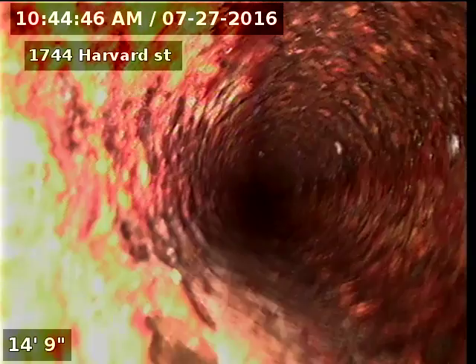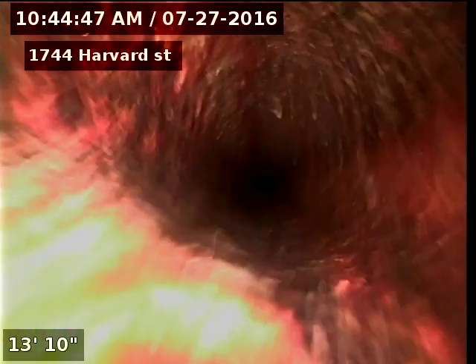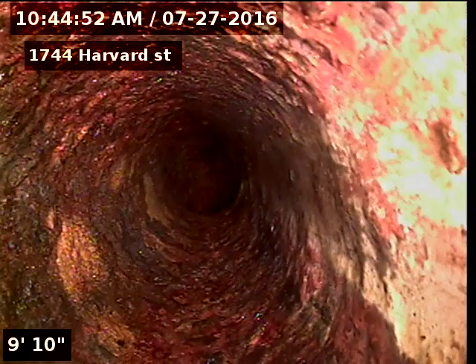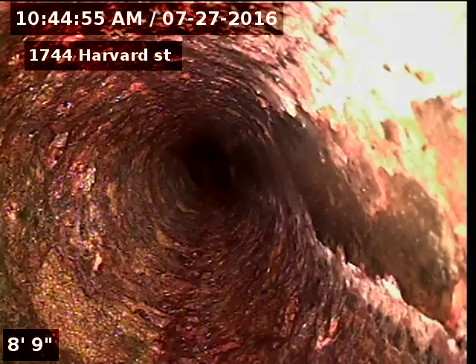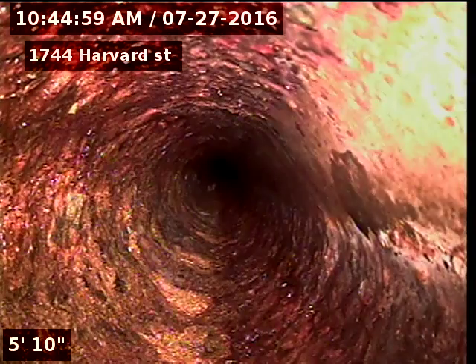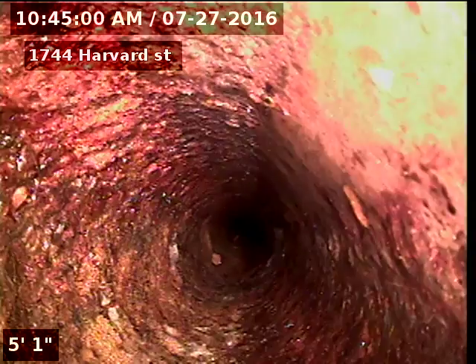1744 Harvard. Sewer line has been tested and inspected, revealing a large offset from clay to SDR connection at 66 feet. Recommendation is to repair the line at 66 feet, marked in the middle of the yard nine and a half feet deep with a green flag.